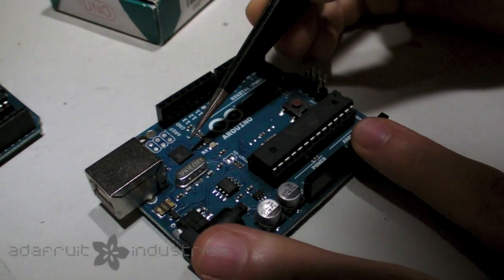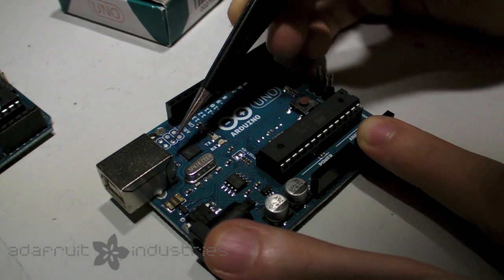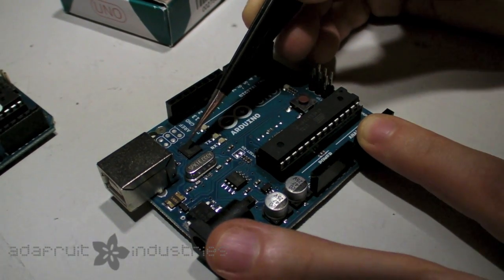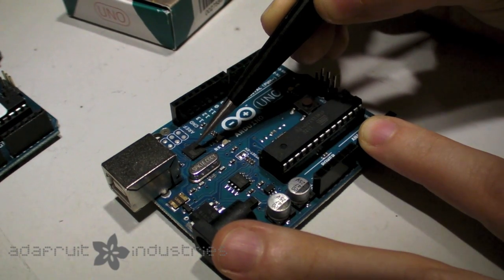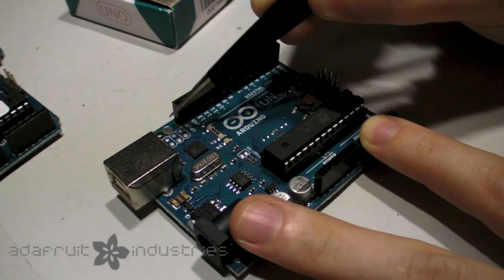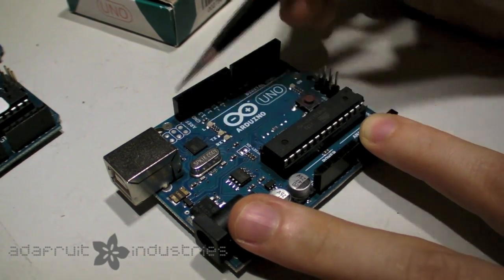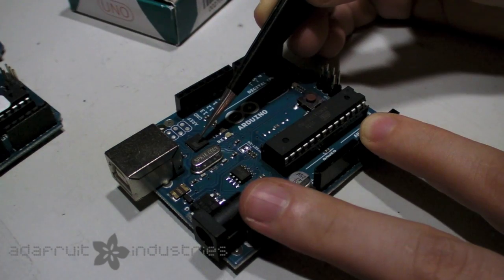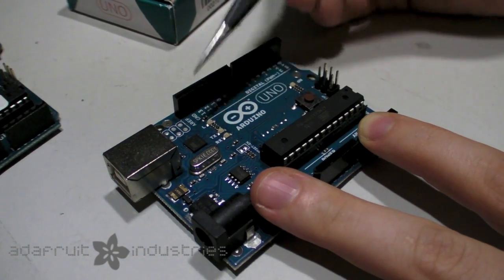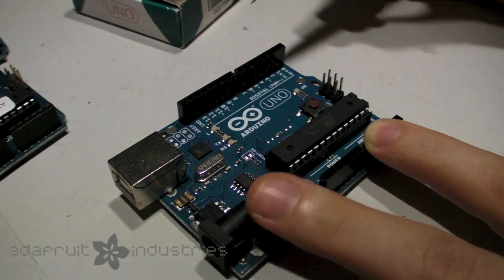The important thing about this new chip: for beginners, you don't have to worry about it — it basically does the same job as the FTDI chip. But it is actually a microcontroller and you can reprogram it. For advanced users, there's a reprogramming header here, so you can reprogram this chip to act like a keyboard instead of just a serial port, or maybe a mouse, or it can act like a MIDI device, or look like a disk drive, or any other kind of USB device.